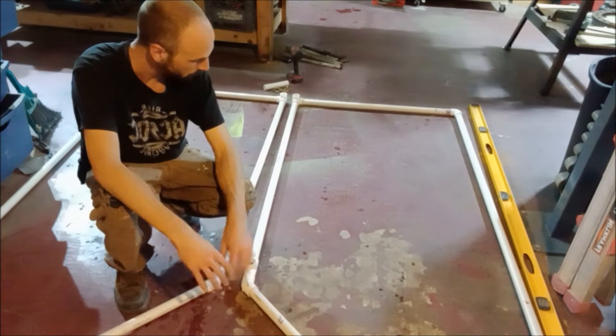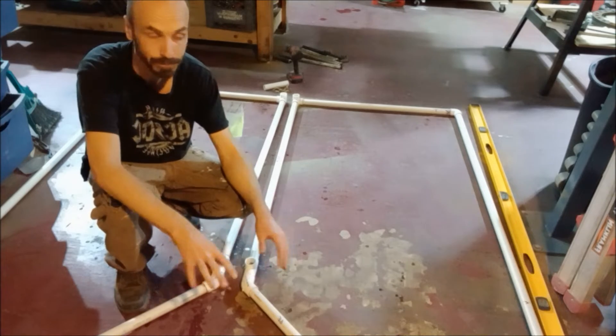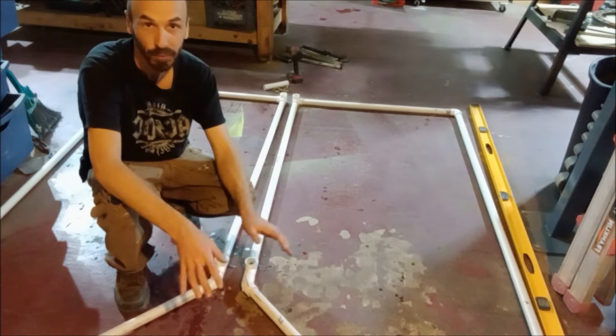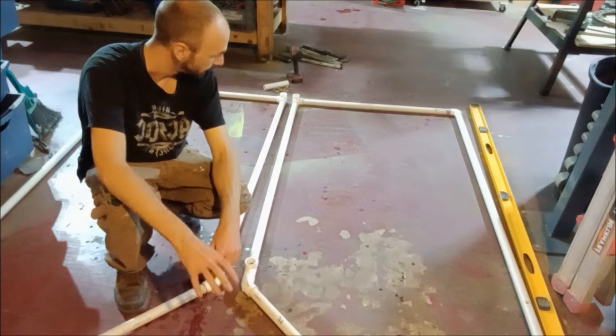The other thing is, if you care about your floor, you might want to put some paper or a tarp down because this will just take the paint right up. My floor is already pretty seasoned, so — yeah, that's fine.